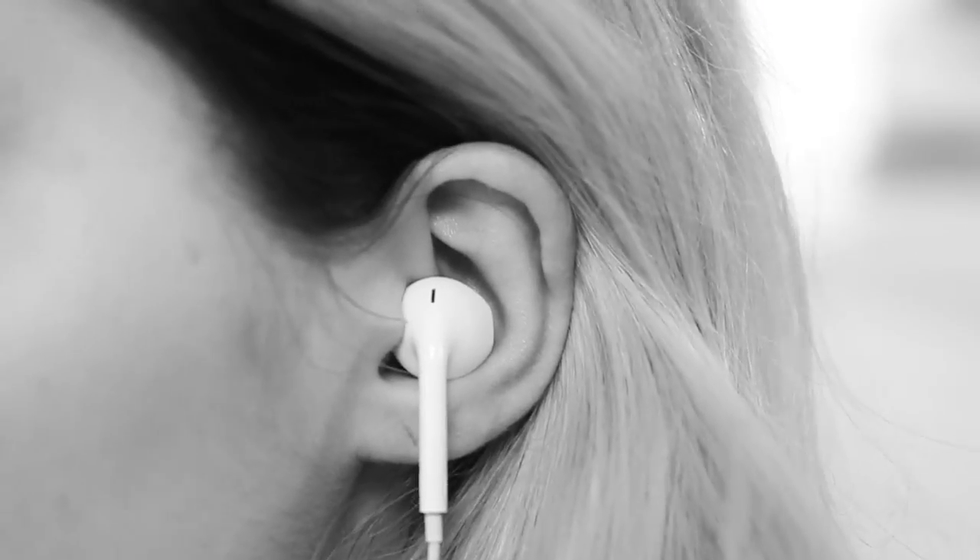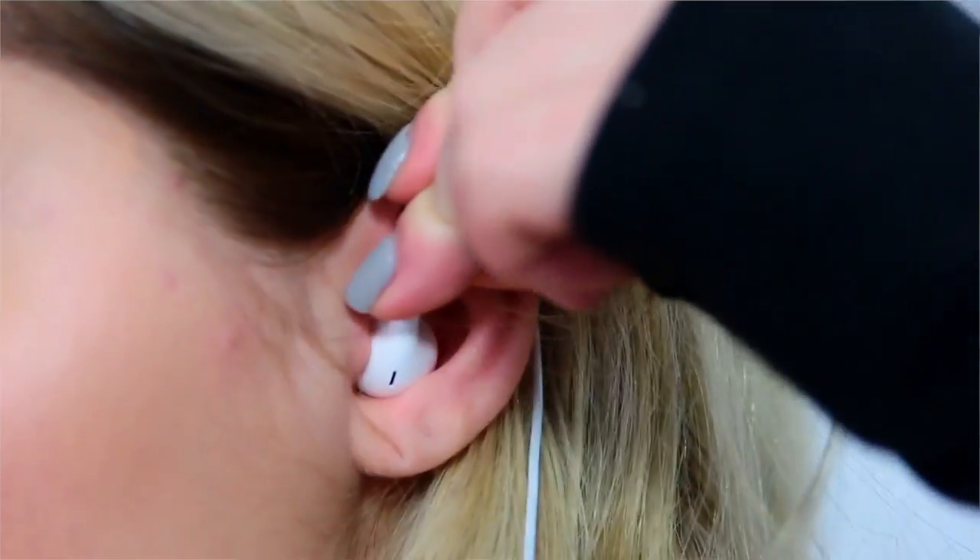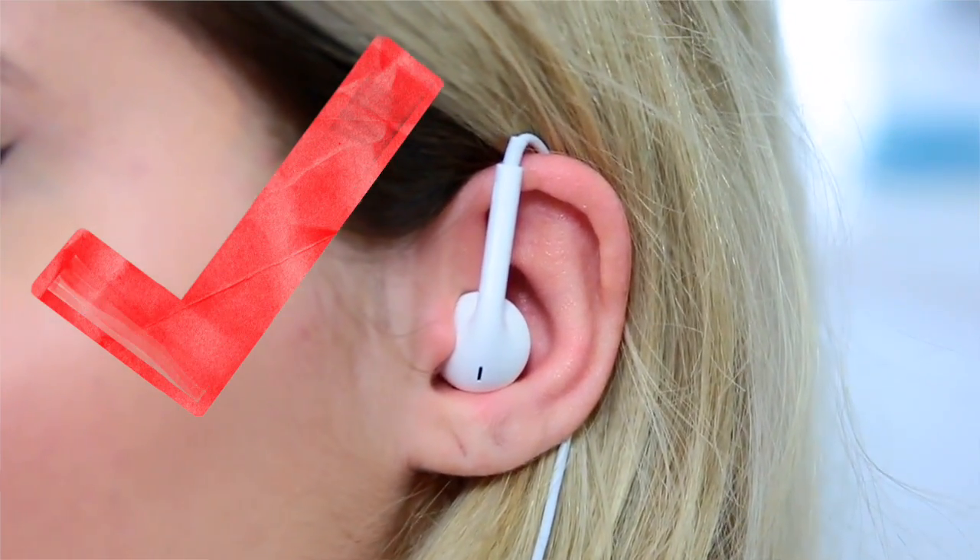This next one actually makes a lot of sense and works really well. You know when you have earbuds and they just don't stay in your ear — they always fall out, and it's super annoying. Well, the best way to put in earbuds so they don't come out is to wrap them around your ear, and that way they are more secure and less likely to fall out.